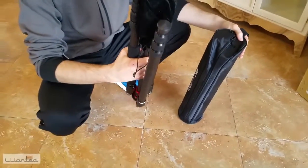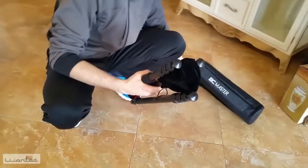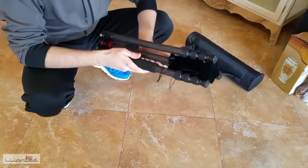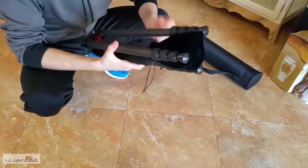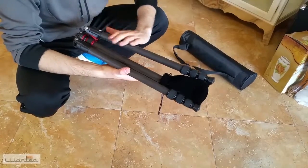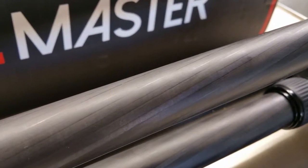Here we have our tripod. The tripod is not light, so you can feel the weight of it. It is made in carbon fiber, as you can also see in detail in the photo.